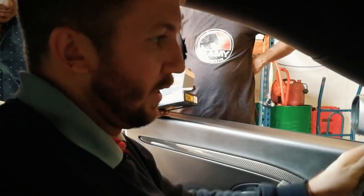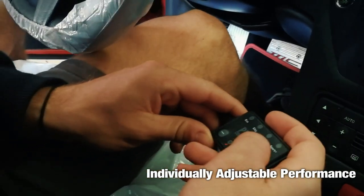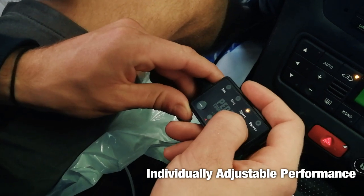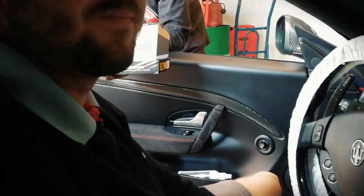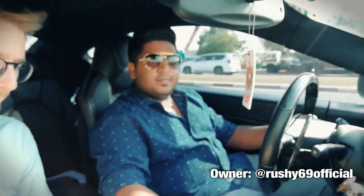What are we doing? We're going to test the Pedal Commander on a Maserati. It's working? Yep. Amazing. Shall we test it? Let's test it. So here we will test Pedal Commander.